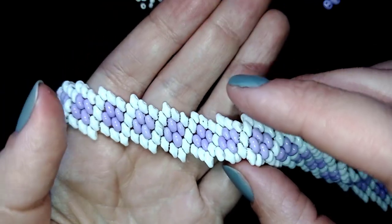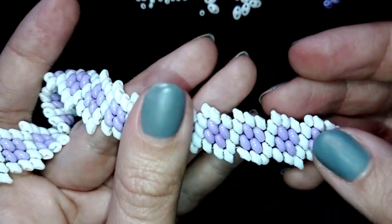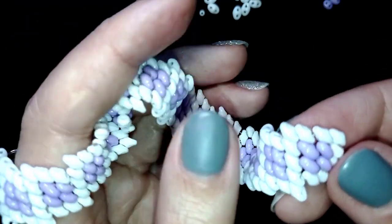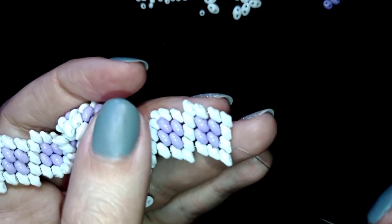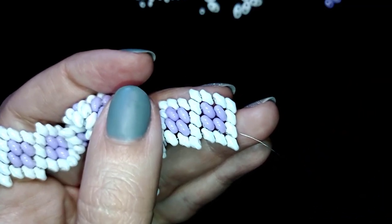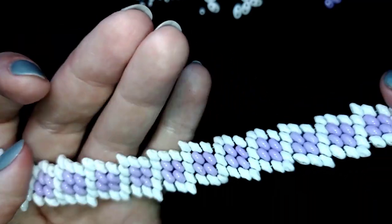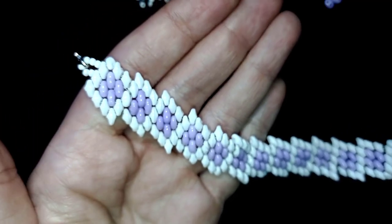As I continued adding more and more elements the same way I showed you, this is what I have. I needed to add some thread at one point. I have many tutorials where I show how to add more thread — if you don't know how, just write me in the comments and I'll give you a link.